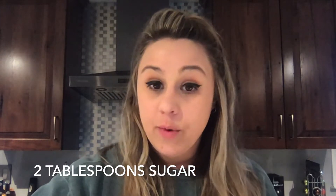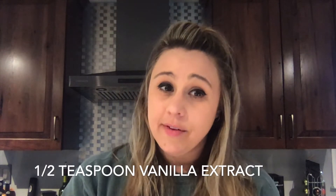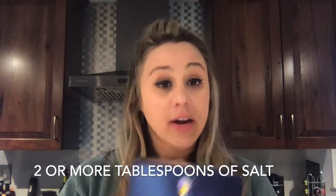We're going to use two tablespoons of sugar. We also need half a teaspoon of vanilla flavoring, which I don't have today but I normally do — and if you're like my mom, you'd use more than a half teaspoon because she loves vanilla extract. We need coarse salt; I'm going to use kosher salt, but regular table salt works too. We're going to be using a lot, so keep that in mind.